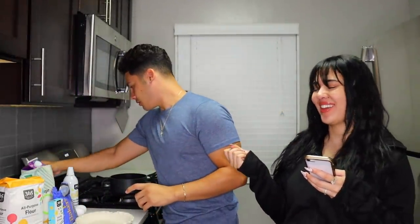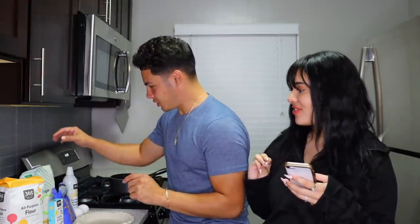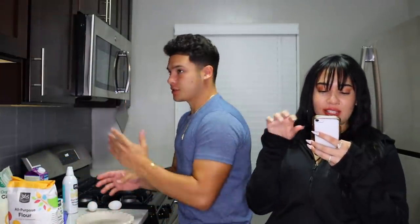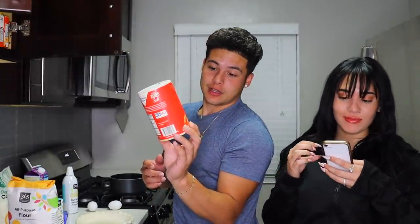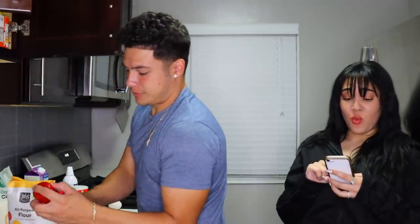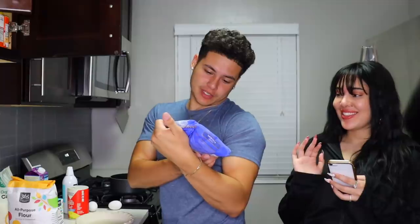We need two eggs. We're going to need three-fourths cup of white sugar — I have organic cane sugar. A half cup of all-purpose flour. One-fourth teaspoon of salt. And next we need one and one-fourth cup of coconut flakes — got that, coconut flakes, moist and delicious.